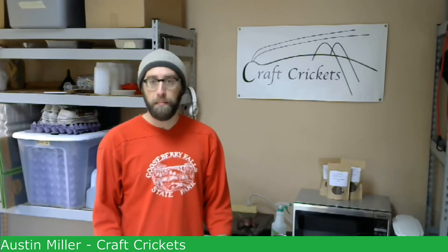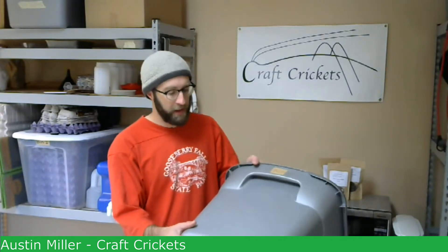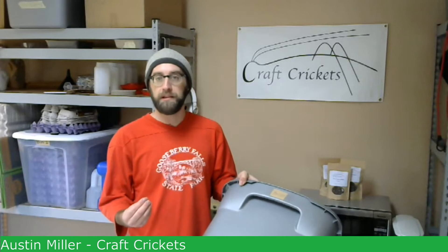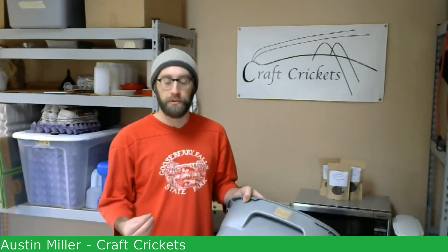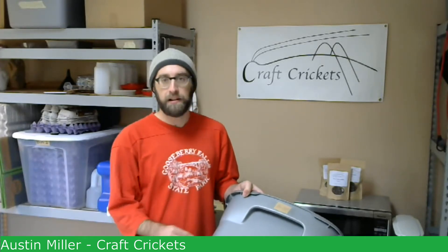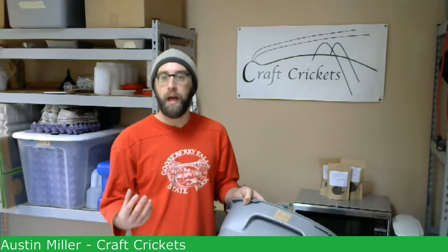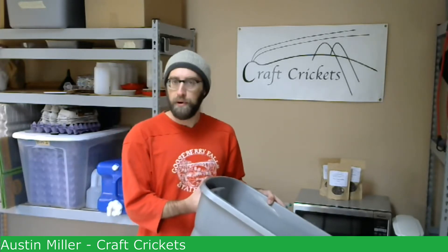The last point I want to make on the container itself: I like this because it's just one solid piece. I've seen people make bins at home that were lightweight and cool to work with, but they fastened pieces together and the smallest cracks formed between the joints — and that was enough for a lot of crickets to escape. So this is something that's pretty hard for crickets to escape, easy to clean, and very readily accessible.